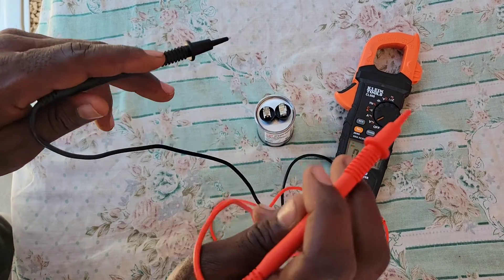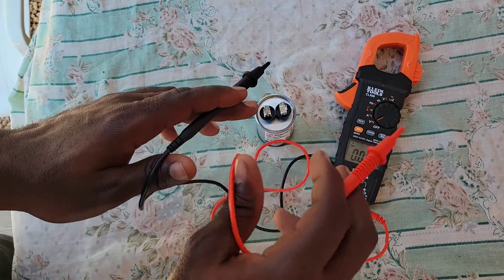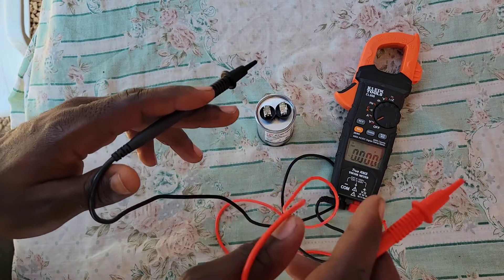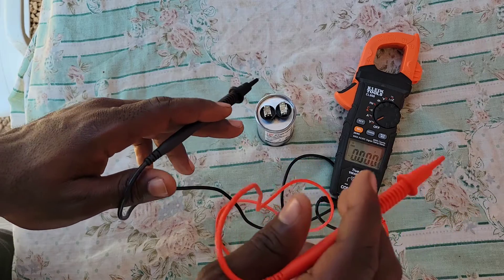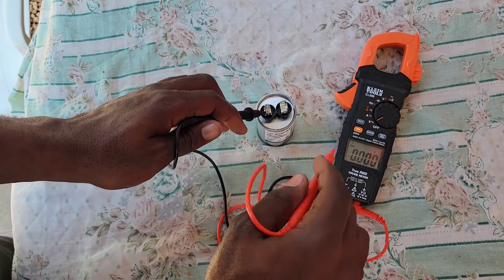A good thing to do to ensure your meter is working correctly is to put it across a known energized source first. Confirm that you get a reading, then go back to your capacitor.